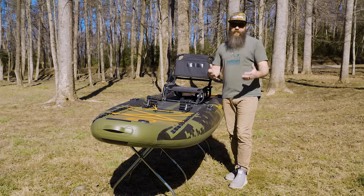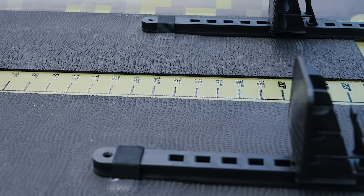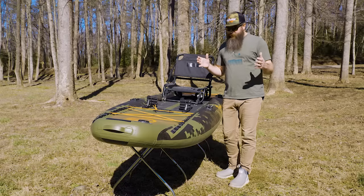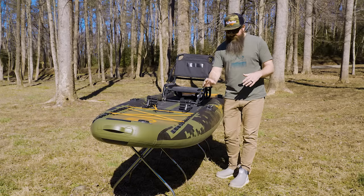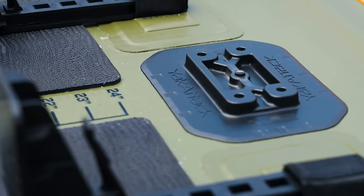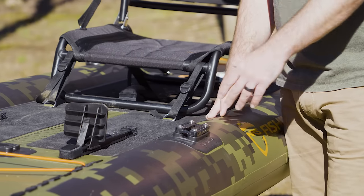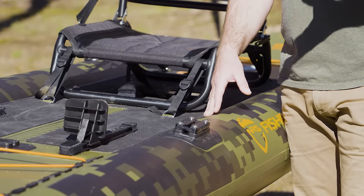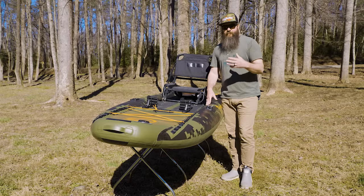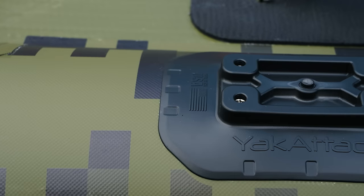The foot pegs are also adjustable for different leg lengths so you can find that sweet spot for your seat position. The boat also has a few accessory mounting options — specifically the new Yakattack switch pad, which allows you to add a Yakattack switch, essentially a short piece of gear track, giving you the ability to mount different accessories. You can also glue more switch pads wherever you want, and it comes with five right out of the gate.